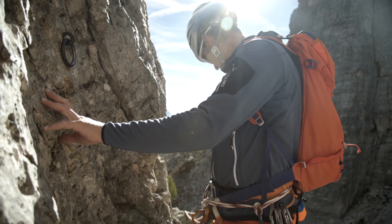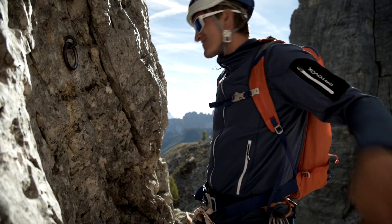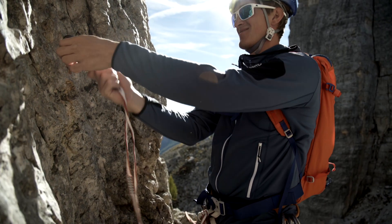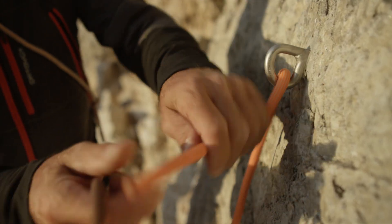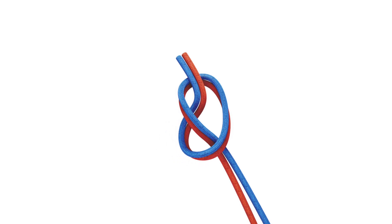When you're ready to set up an anchor for rappelling, the first thing to do is secure yourself. Then you feed the rope through and connect the two ropes with an overhand knot. The overhand knot is the best bend knot, because it turns outward on the rock edge and doesn't get stuck.